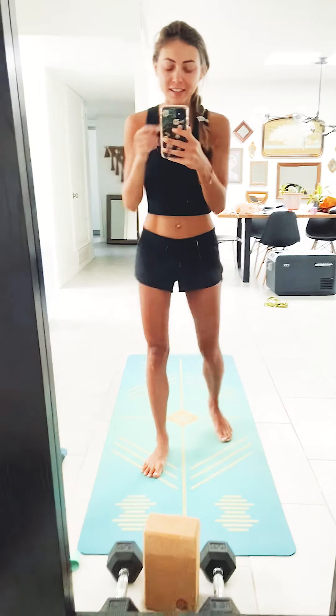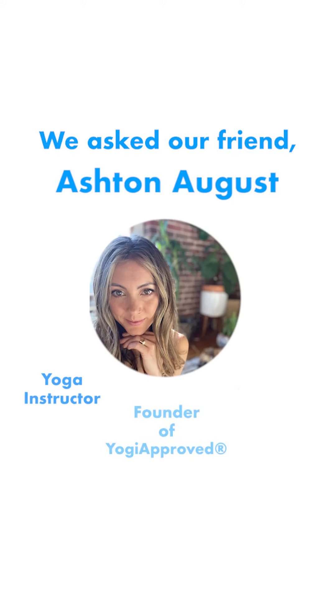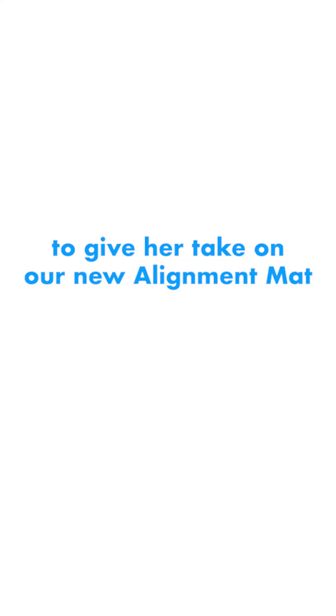Hey homie, good morning. I just had to send you this really quick. Excuse me, I'm like out of breath — I just finished working out.